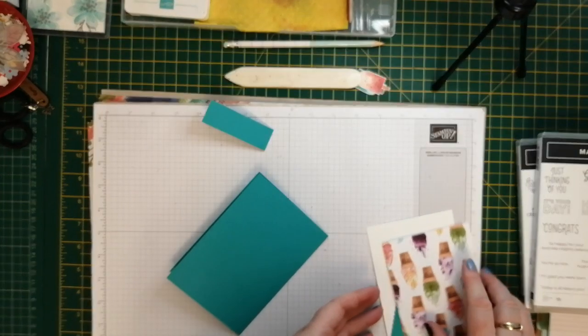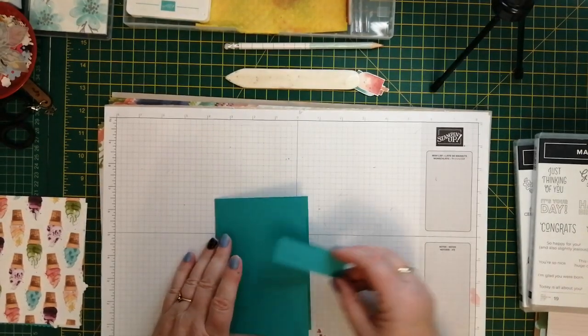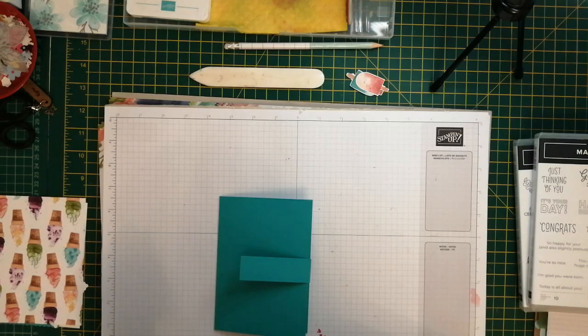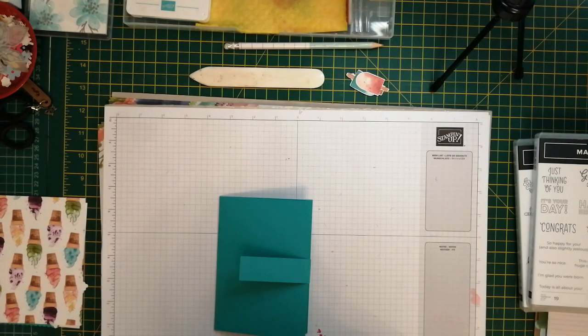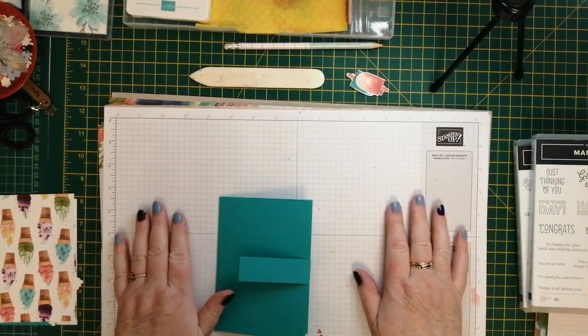At the moment Stampin' Up has a really good deal on if you want to join and become a demonstrator. You don't have to do videos and blogs - you can just join to get a discount, which is 20%, which is quite a good discount. At the moment you can have £130 worth of goods out of either of the catalogues for £99, with free post and packing, all the bits and pieces needed to get you going, catalogues and things like that. But you don't ever have to sell if you don't want to.